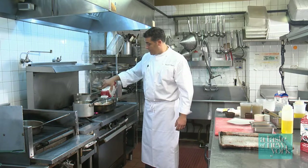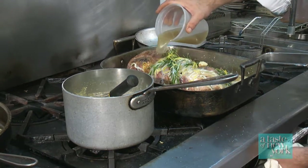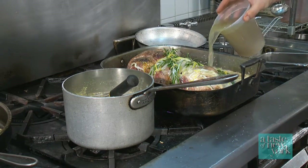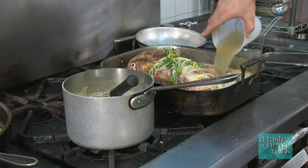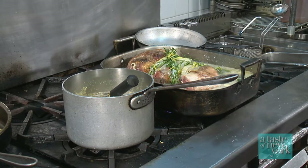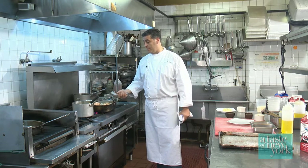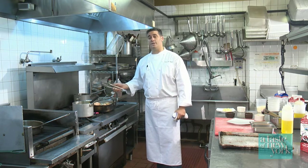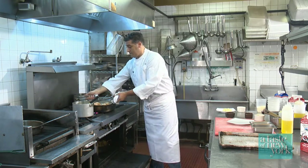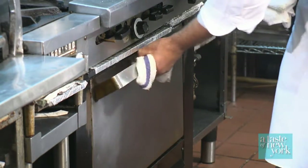We're going to add half a gallon of pork stock, let that come to a boil, and then pop it right into our 350-degree oven for about two hours and 45 minutes, until the meat is just falling off the bone. The lemon is going to curdle all that milk and make a beautiful sauce. You have the vegetables, the herbs, and the garlic to finish it all off.